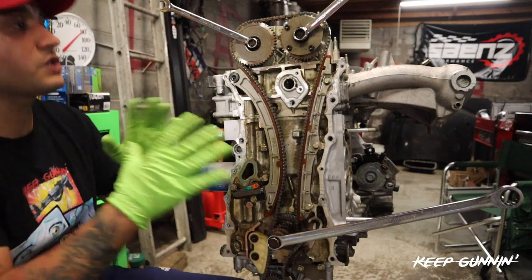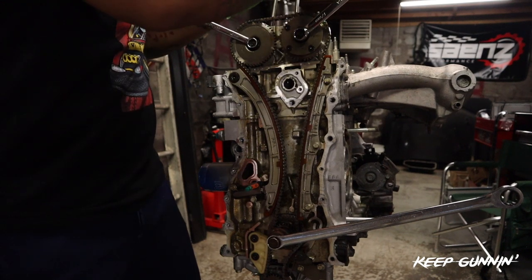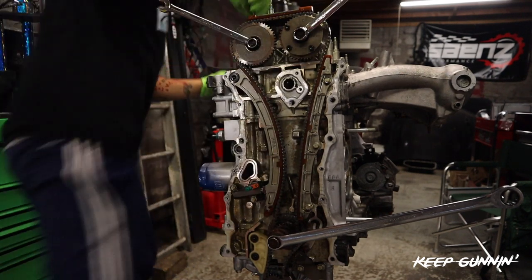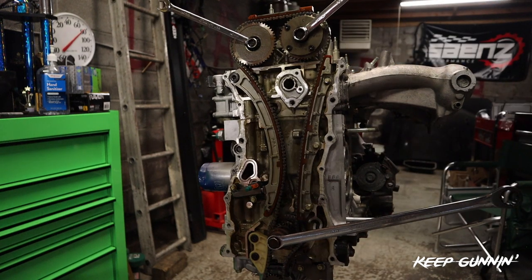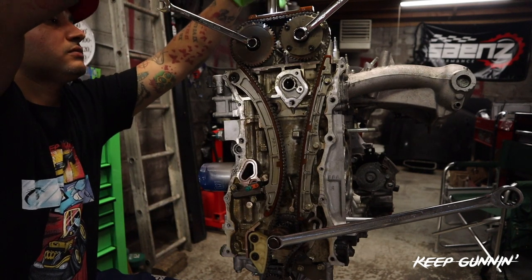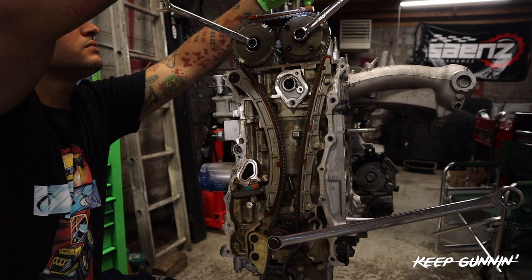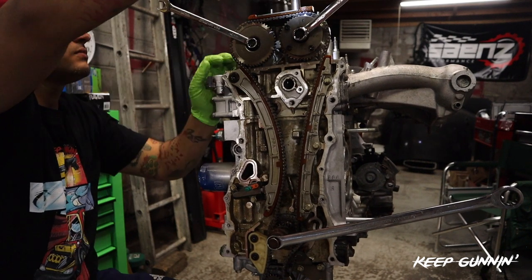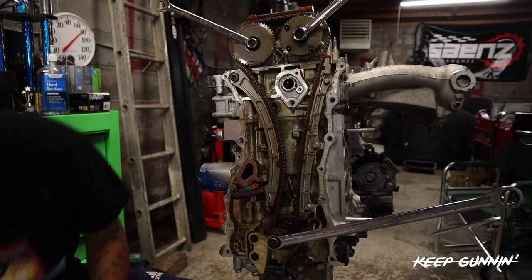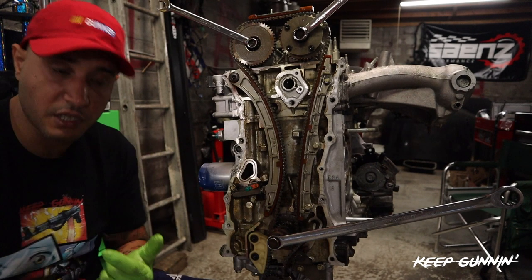Now before we move on from this part, let's put this top guide on so it doesn't jump. Grab this top guide, you get a 12 here. Snug this top guide on. How are we looking? We're all set. I'll take a little break, soak this information in, and I'll be right back.